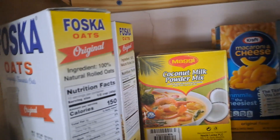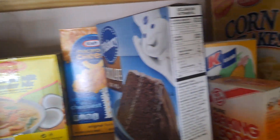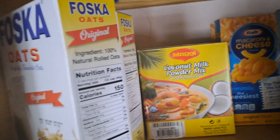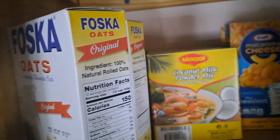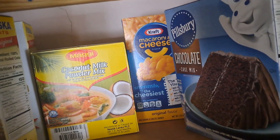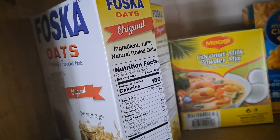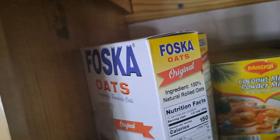Hey guys, welcome back to another video. I'm in the pantry area and I'm basically going to go through and see if there's anything here that needs to be thrown out because of expired dates.